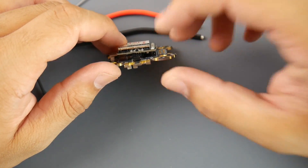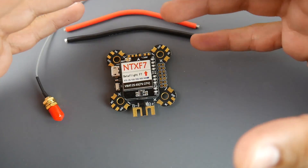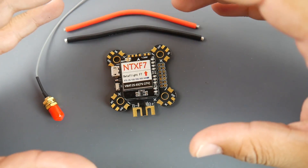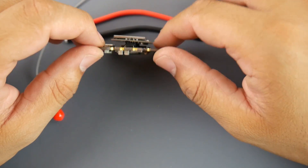It's an F7 all-in-one flight controller with an ICM gyro. Now you might ask, what does that mean? It's a sensitive gyro. If you don't have much experience, I personally would recommend you stay away from the ICM gyros just yet. But if you have the experience, you're going to have a very responsive quad.